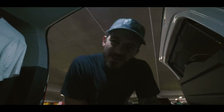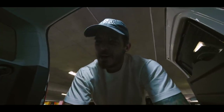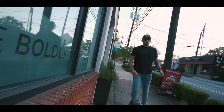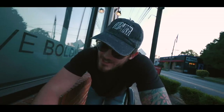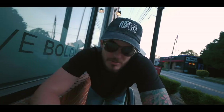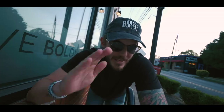I consider myself a pretty mentally tough person, but the heat today broke me. Day one of shooting is done.